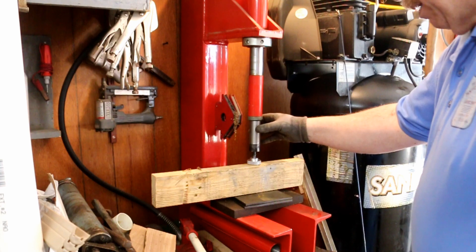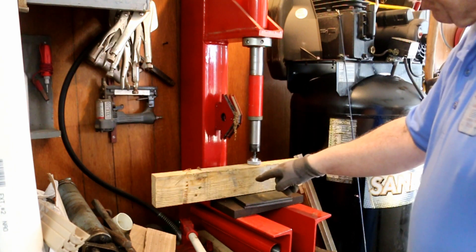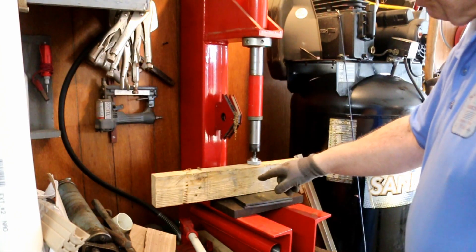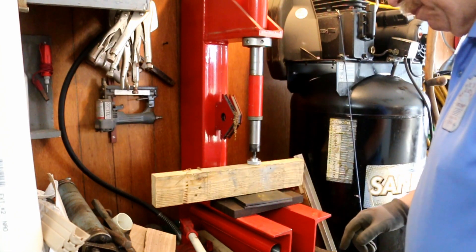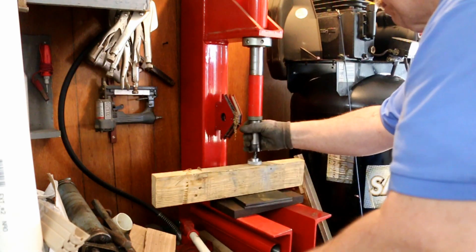I've got my homemade fixture here and I'm using my homemade piece of pallet wood underneath it so that I don't mar the aluminum. Now I'm just going to jam this down in.